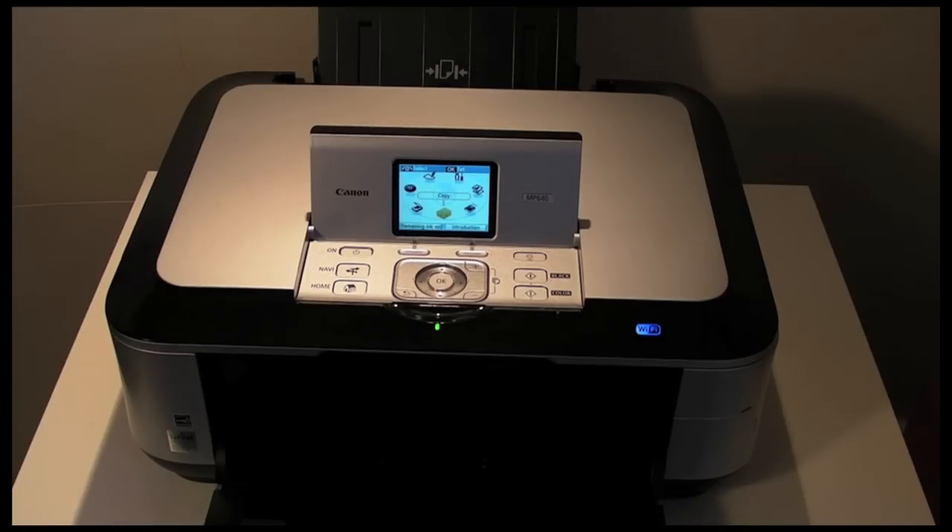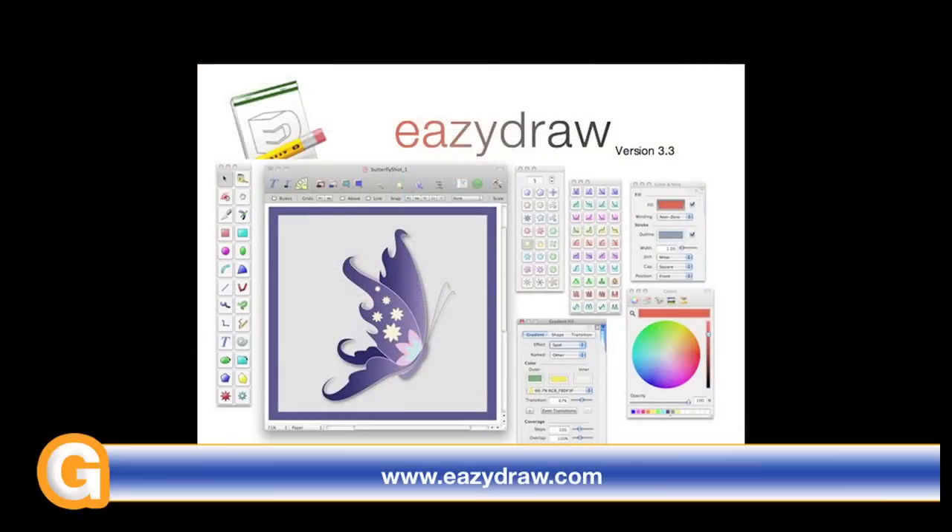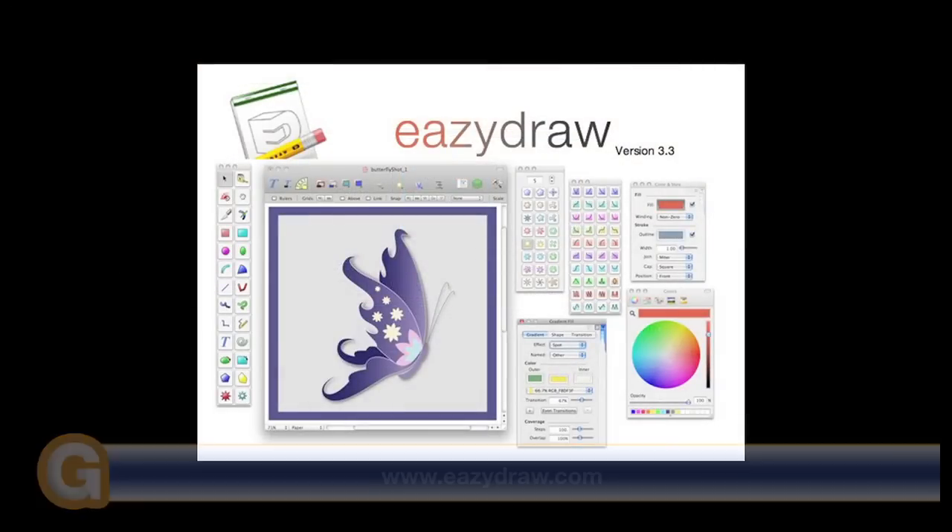Well, thanks very much for listening. This has been my review of the Canon PIXMA MP640. Come back soon and check out more reviews on the Geekanoids channel. This video review is sponsored by EasyDraw — making drawing fun on Mac OS X.